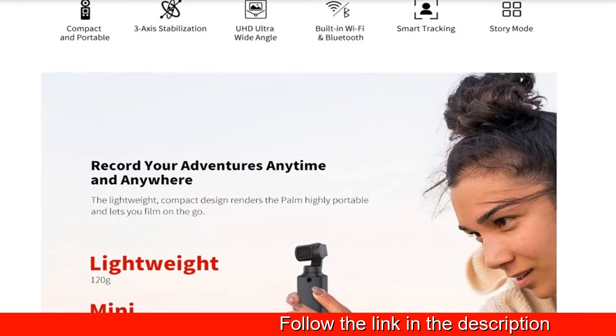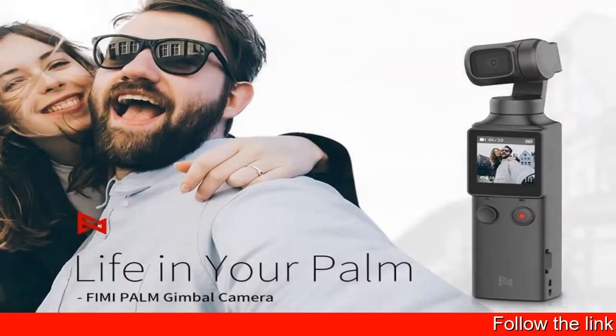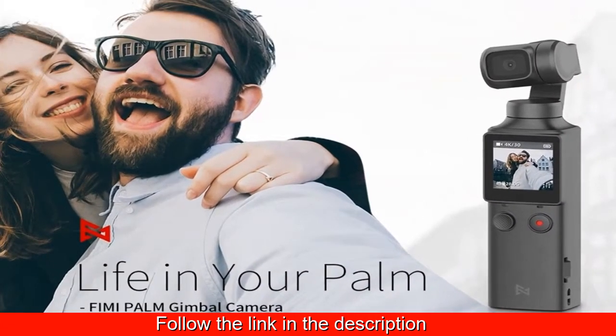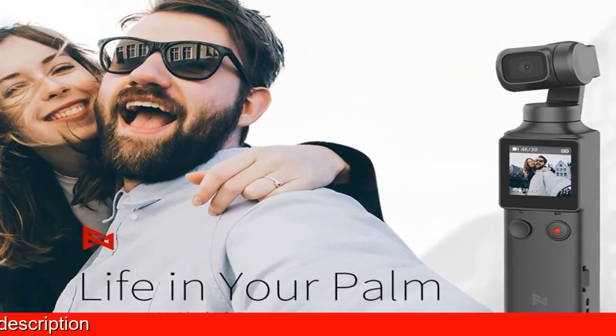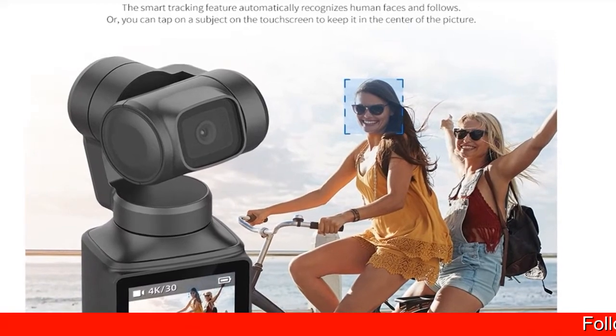FIMI Palm. Held easily in your hand, FIMI Palm turns on in only three seconds. The built-in touch screen and the five-way joystick allow you to flexibly control the gimbal as well as the integrated camera. Three-axis gimbal stabilizer FIMI Palm.